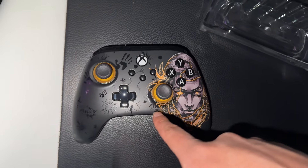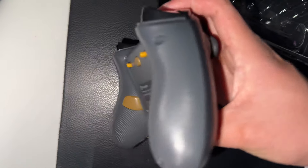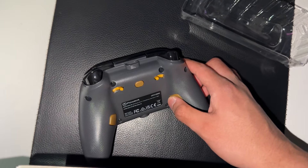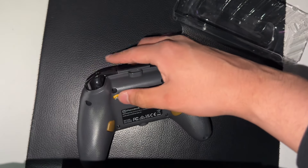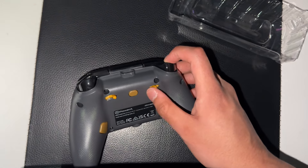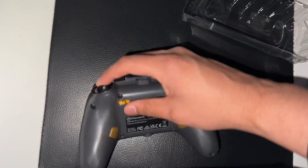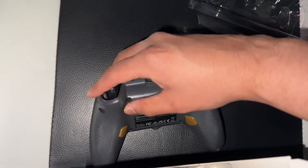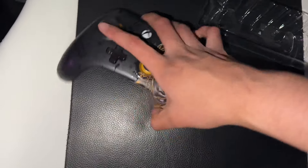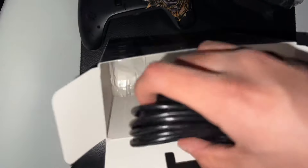You obviously get the controller itself — look at that Midas controller. This thing looks sick! The cool thing about this controller is it has paddle things in the back which you can use for gameplay, and you can use these for instant triggers. You don't have to press it all the way down.